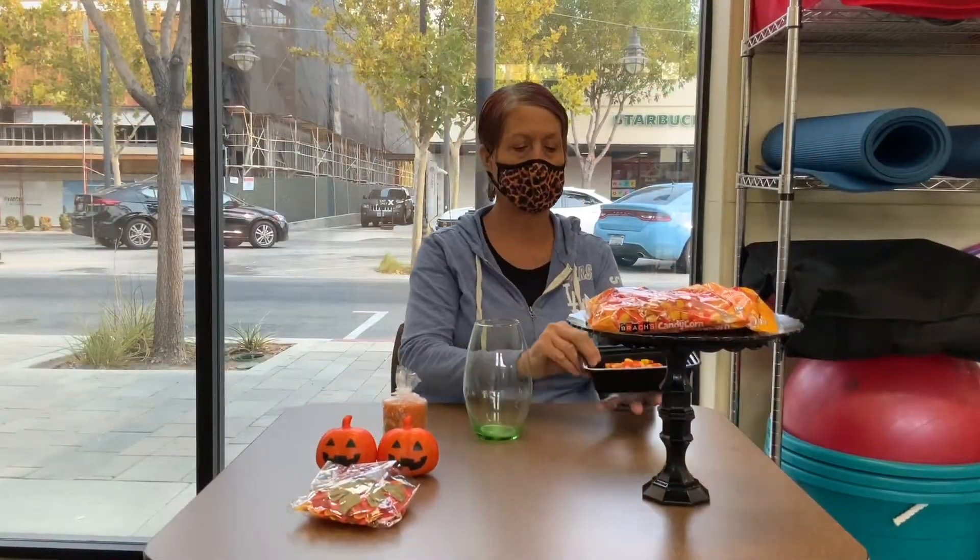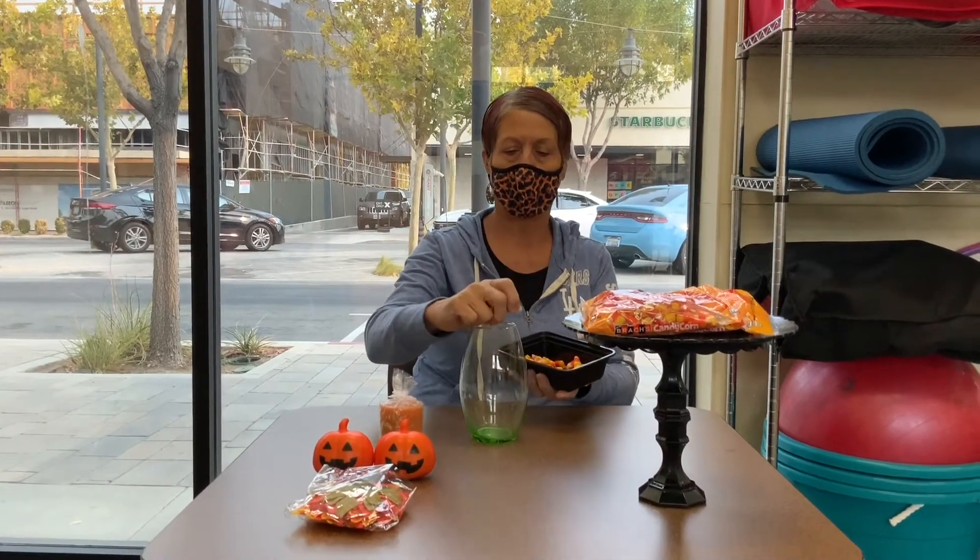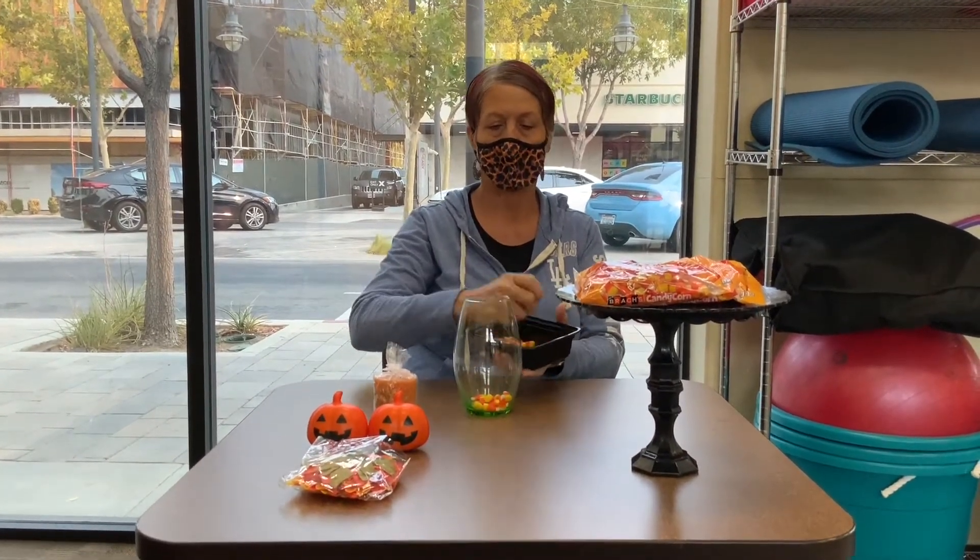Okay, so the first step we're going to do is we're just going to put a handful of the candy corn in here to fill this up.